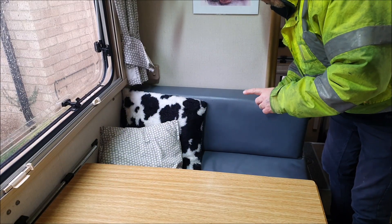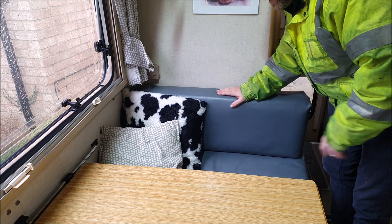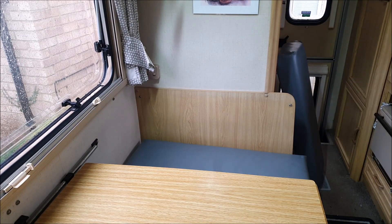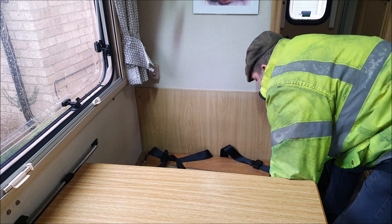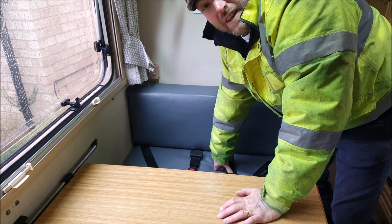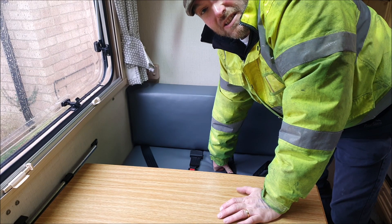The other thing I'm going to do before the MOT is just pop these back seat belts out so they're visible for the tester. Hopefully now that's all ready for when I take it to the MOT place on Friday.